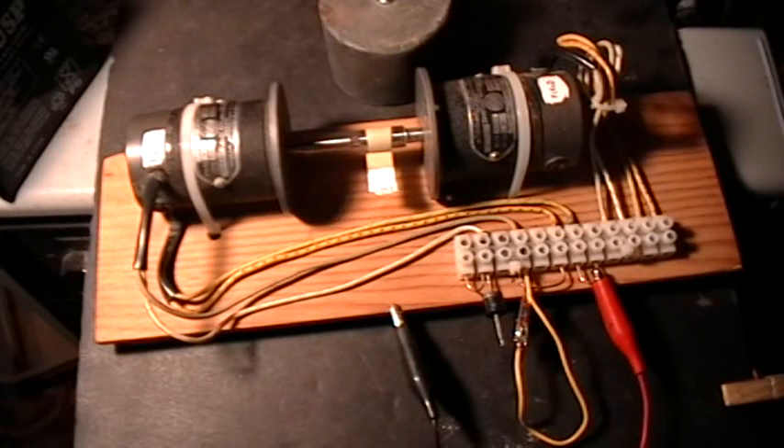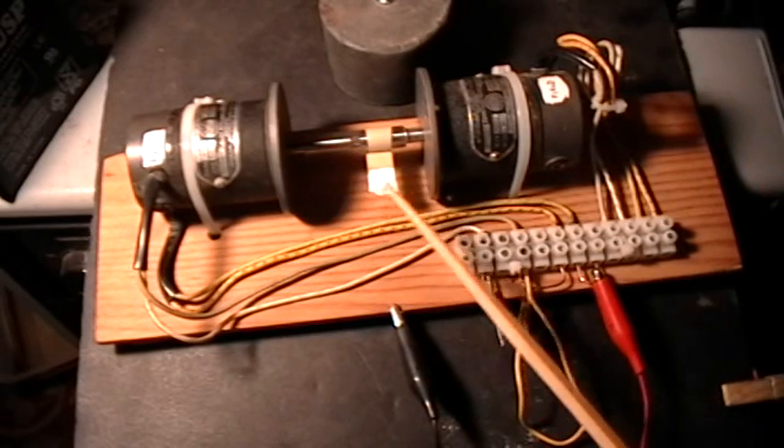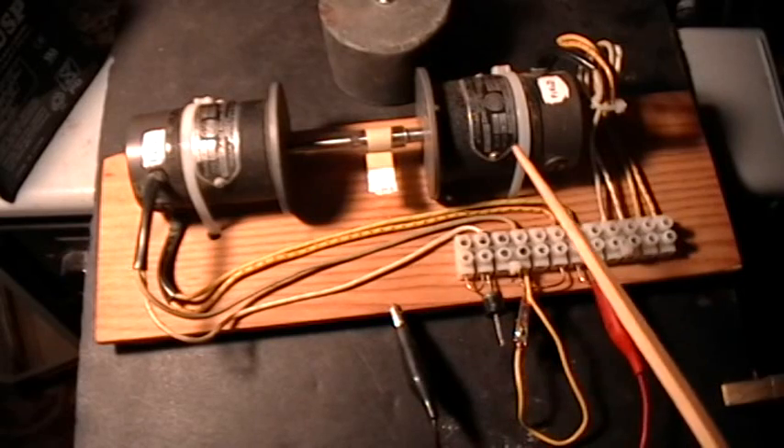Good morning, welcome to my laboratory. This is a demonstration of a type of coil shorting sort of experiment.